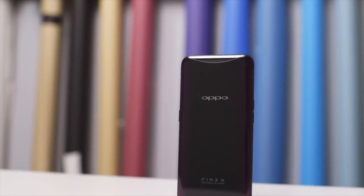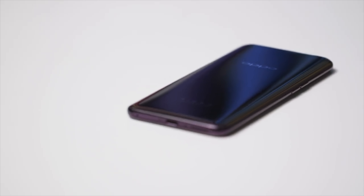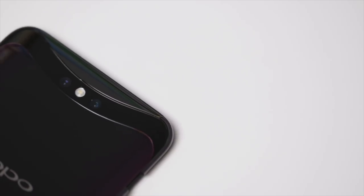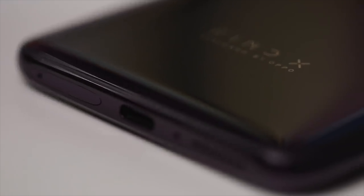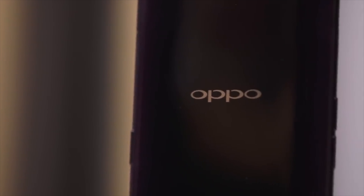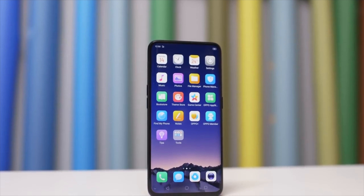We have 16MP and 20MP cameras, and both have an f/1.7 aperture. On the front we have a 25MP camera with f/1.7 aperture as well. In the back they can shoot up to 4K, and the front can only shoot up to 1080p video. Really awesome cameras, and we also have USB Type-C for charging and Face ID.